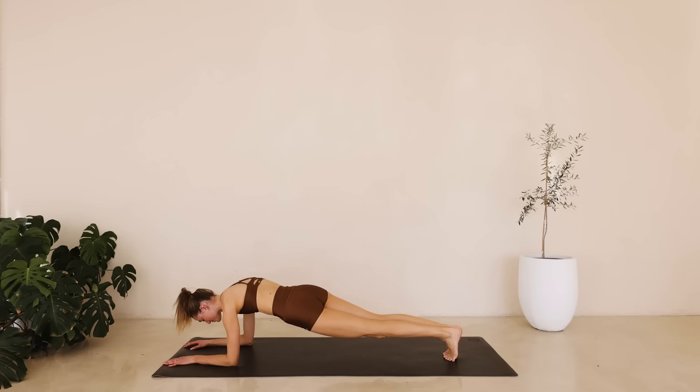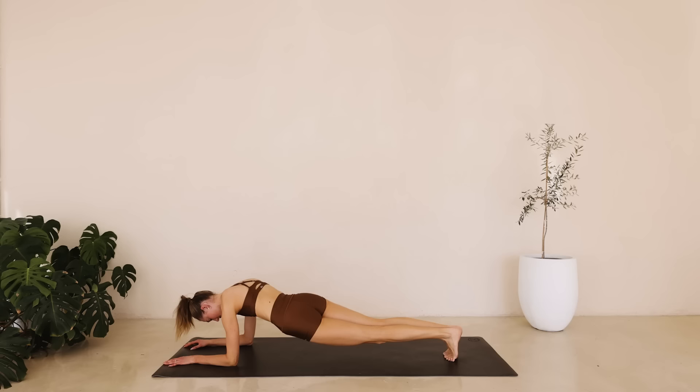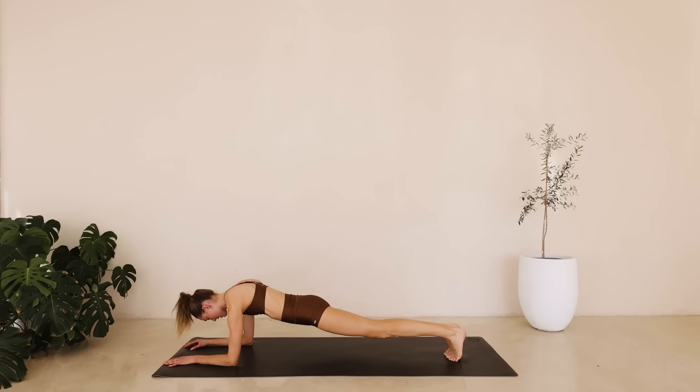We will be done with today's workout. So I want you to give it all. Squeeze and lower down for eight down to one. Hold it here.